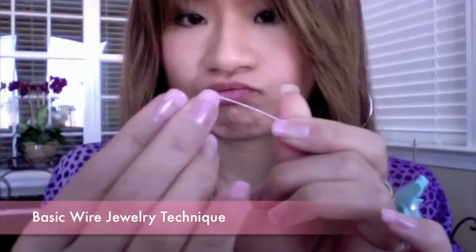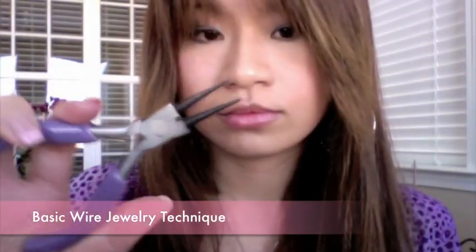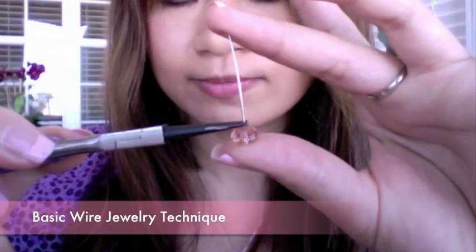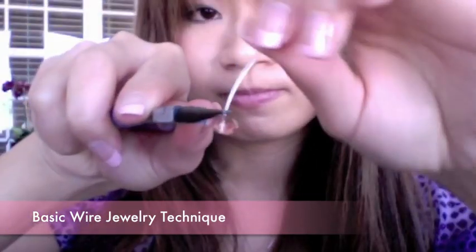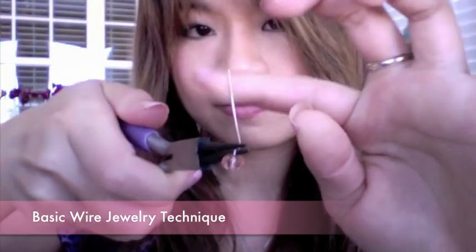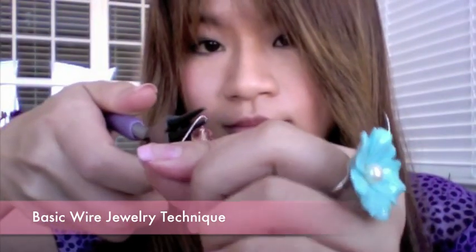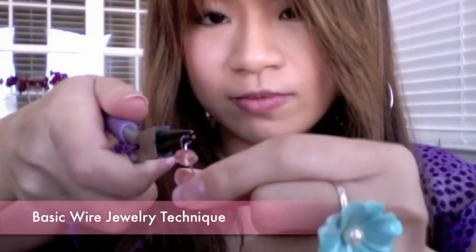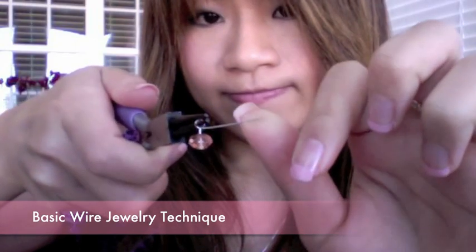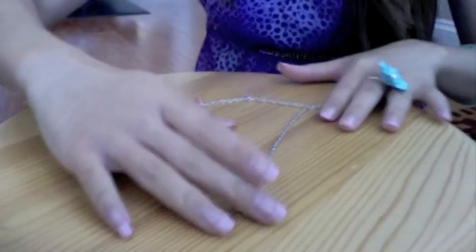I'm going to show you a basic wire jewelry technique — I've mentioned this in my other videos, but this is for those of you who don't know it. Use your round nose plier to bend the pin into a right angle at the bead. Position the plier vertically at the bead, then wrap the wire over the plier. Insert the lower part of the plier into the hole and complete the 360-degree wrap. Use your side cutter to cut where it forms the perfect circle.